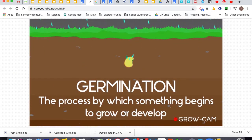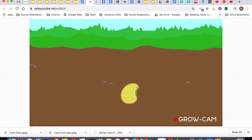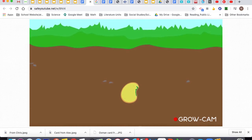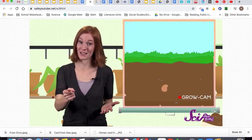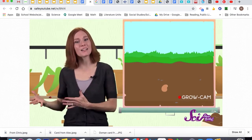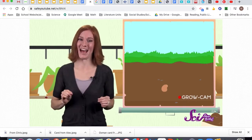First, the seed coat lets some water through to the embryo, but the embryo needs more than just water to grow. Good thing there's a whole bunch of plant food right there inside the seed. Until the plant can make its own food from sunlight — which it will need leaves to do — it relies on the endosperm for energy. It's like the little baby plant has its own backpack of snacks.